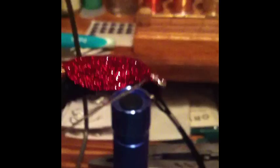So all I've got to do now is just add one more coat of clear cure. You're just going to add it to the top. I use a needle and basically just sit there and spread it all around to get a good top layer, then cure that and you're all done. It's a pretty simple fly.